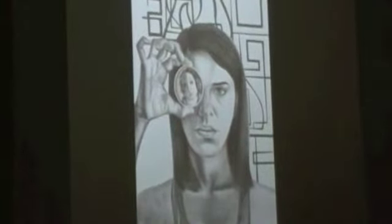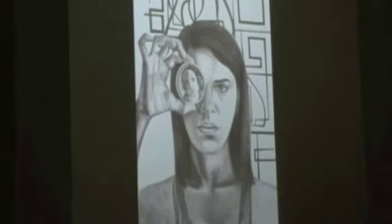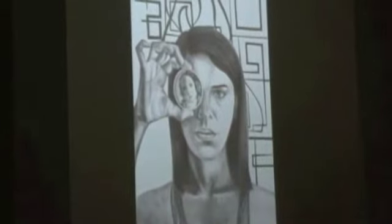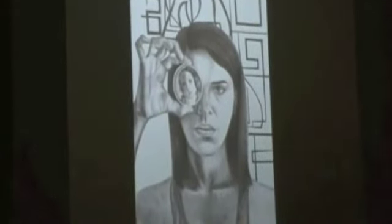And then have that modern thing in the background, so it's like the contrast between traditional art and what most people know — like the standard of beautiful art — and then a modern piece that not everyone would find beauty in the background.